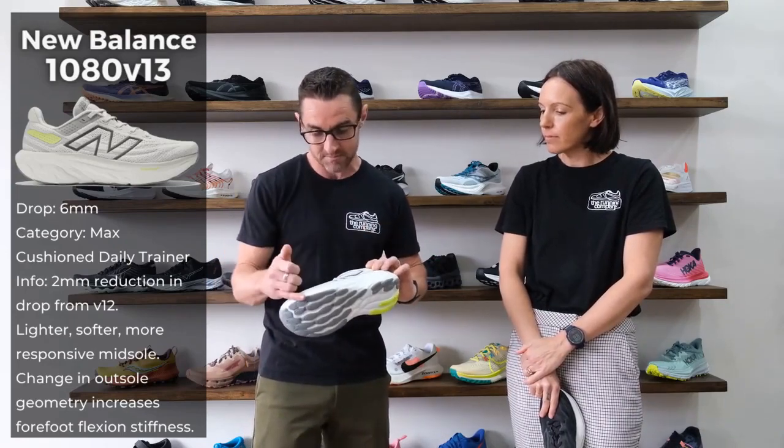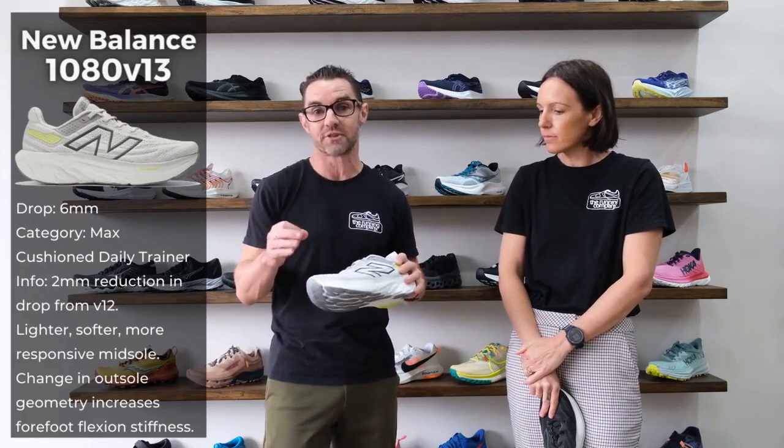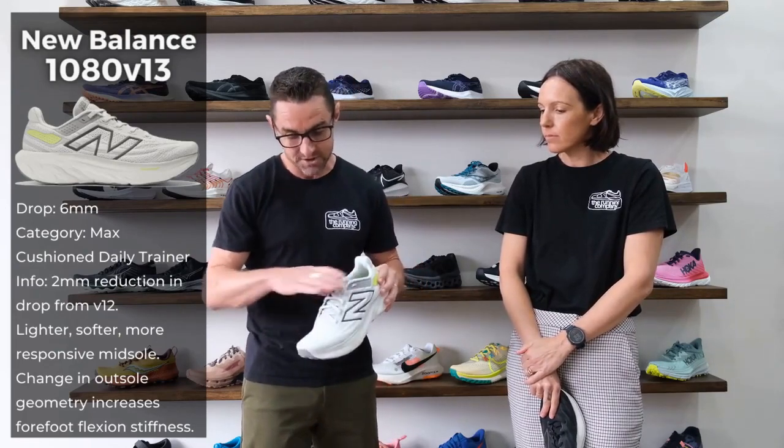The Fresh Foam X midsole is very smooth and very soft. You've got a nice, redefined upper.